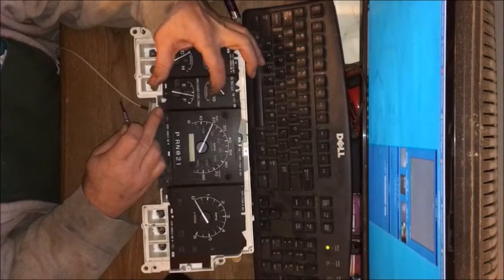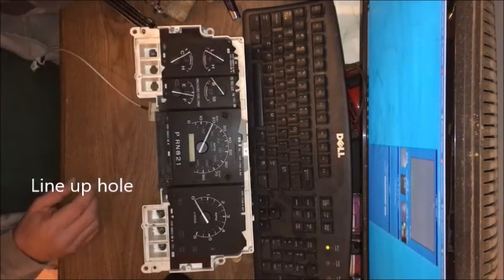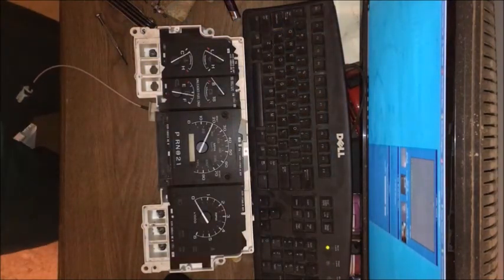As you can see, the gauges now move freely. I checked the hole and it's fine. That's all there is to it. I hope you like this video — like and subscribe, take care.